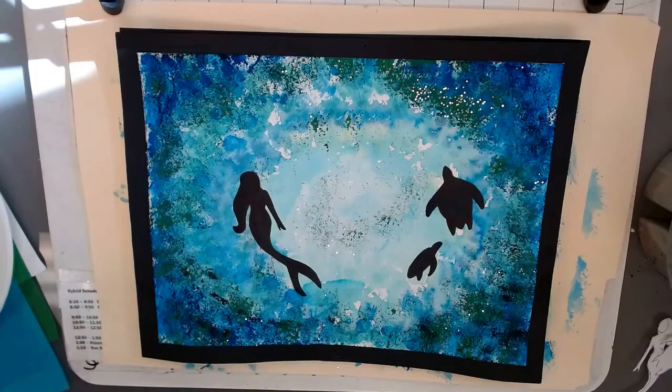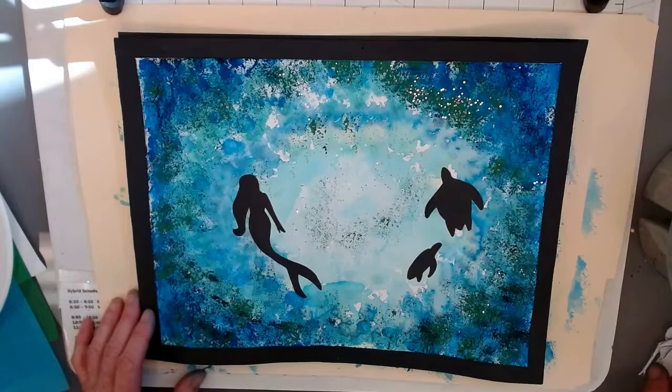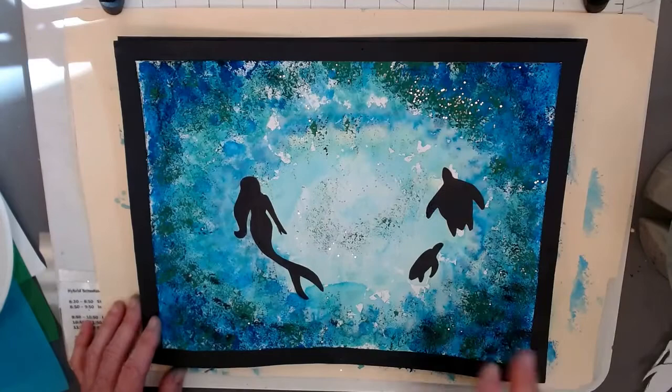Hi, everyone. Today, I'm going to show you how to create an under the sea painting. We're going to be using colored tissue paper, tempera paint, stencils for the silhouettes, and maybe a little bit of glitter for some bubbles.